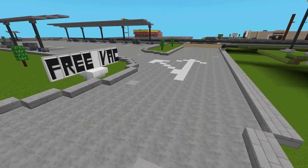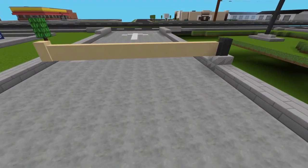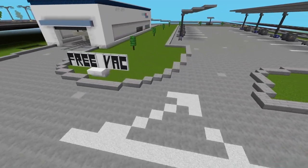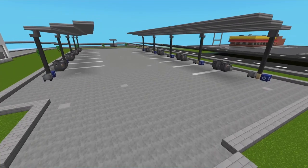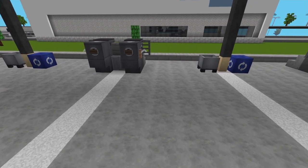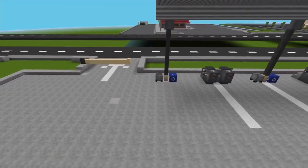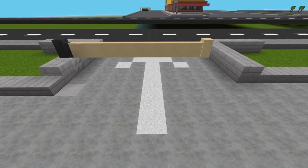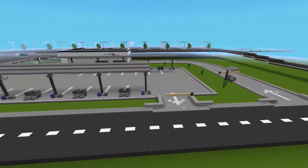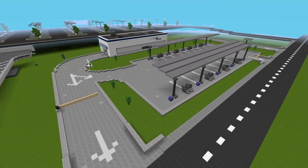Once you come through you can either go left to a free vacuum area, or go straight where it'll activate, open up, and you exit out. If you go to the free vacuum you can use those vacuums as long as you want — in real life you can sit there for hours detailing the inside of your car. Once you come through you're done; there's a weight indicator that opens the exit gate and you drive out.